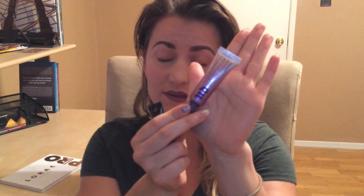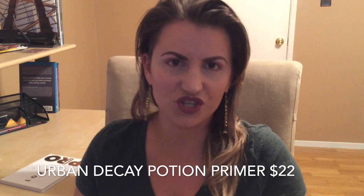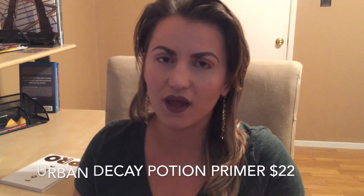Now let's say that you're on a budget — because this primer I use is perfect for oily eyelids, which I have. I really recommend it. If you have oily eyelids, this works wonders. But it's also pretty pricey — it's $20. So if you don't have that in your budget right now, I suggest trying a concealer as your eye primer. It works wonders.